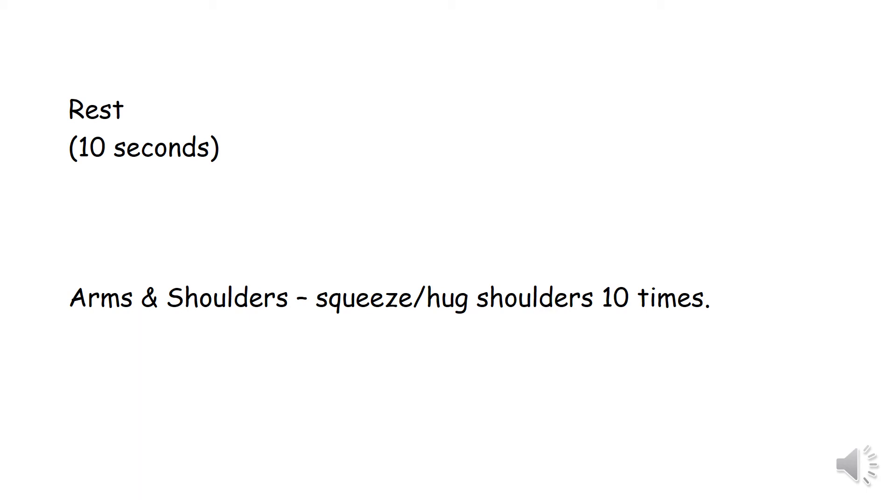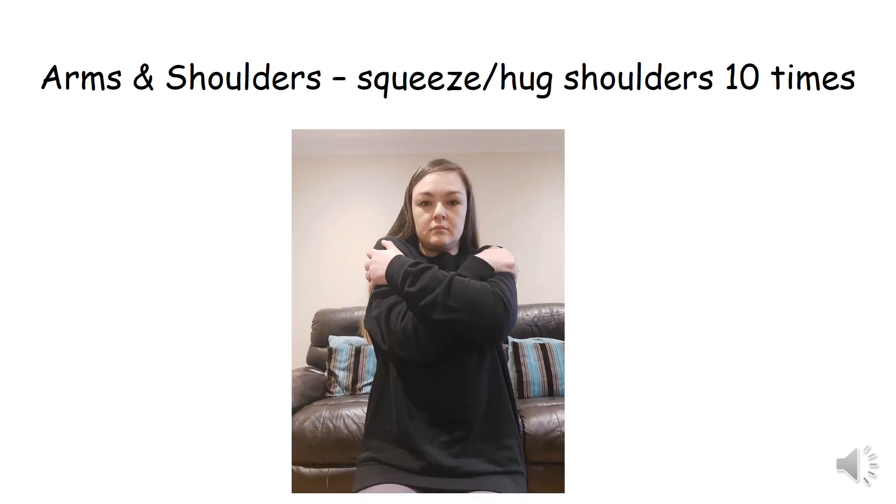Next exercise, remain seated — arms and shoulders. Squeeze hug shoulders 10 times. One, two, three, four, five, six, seven, eight, nine, ten. Rest for 10 seconds.